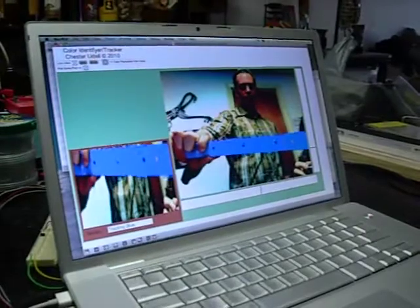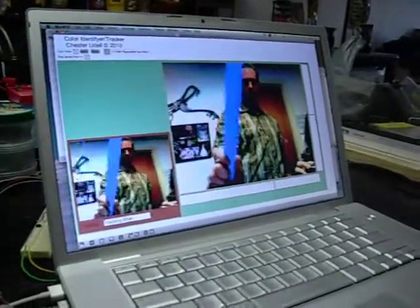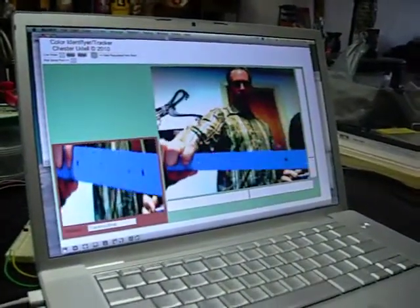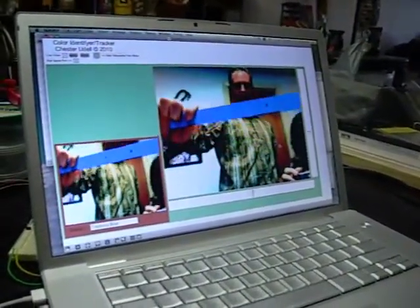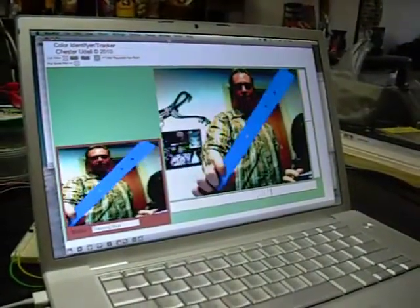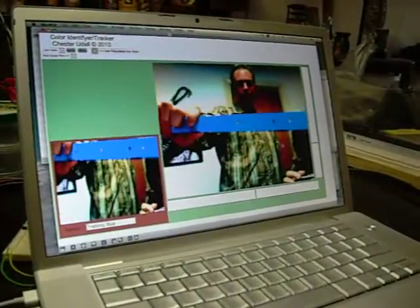What you see here is my color tracking software that I appropriated in MaxMSP, particularly Jitter. The screen on the right is the actual matrix being analyzed, and the screen on the left is what is being seen or tracked by the camera.